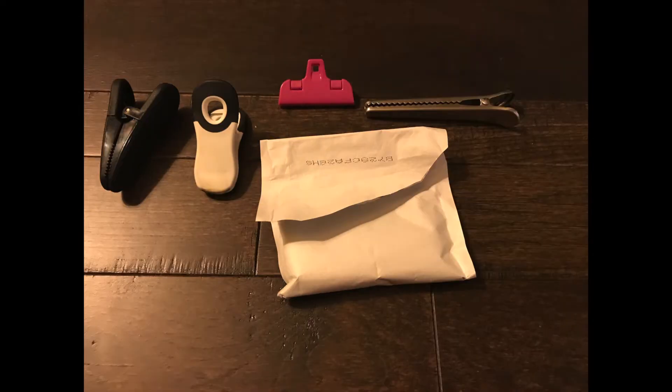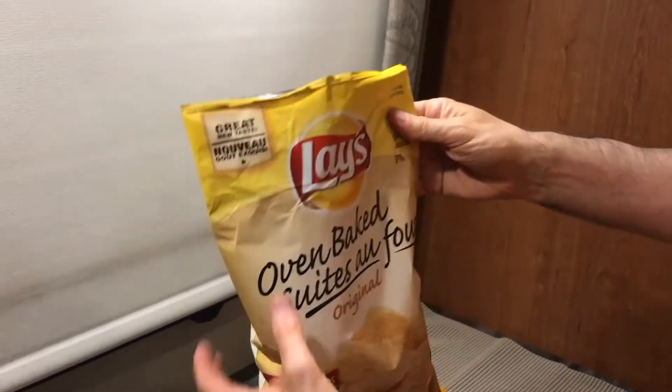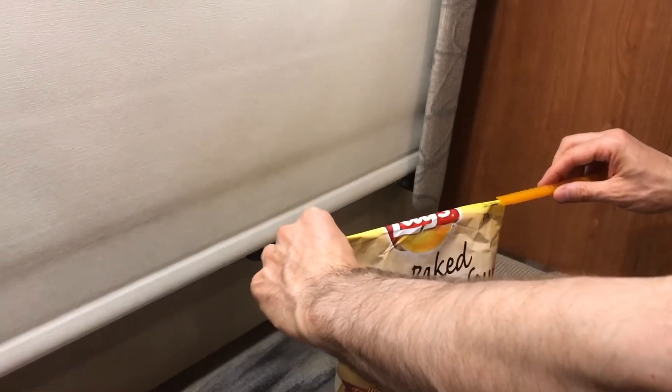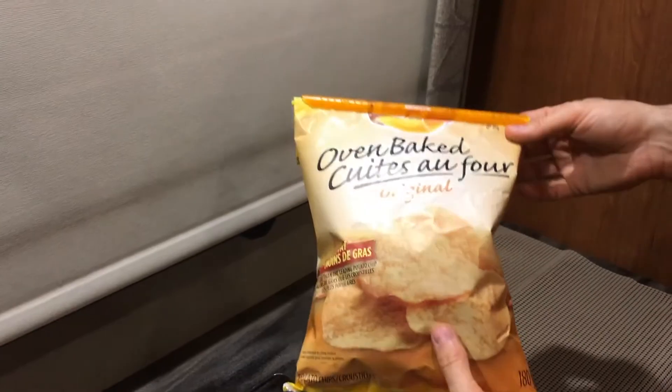But this little device called the GripStic is pretty amazing. Very easy to use — you just have to fold a crease to ease the sliding action of the GripStic. Pretty easy.